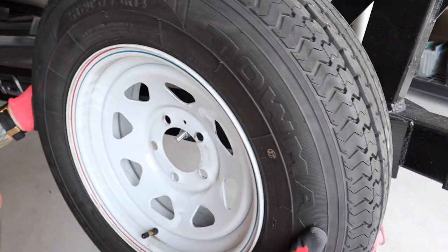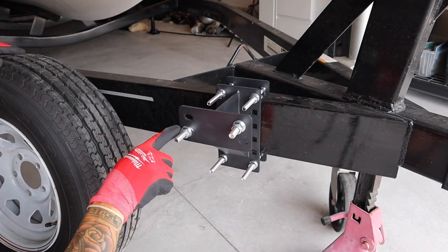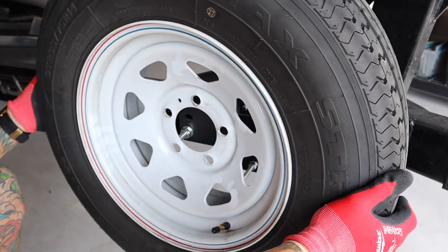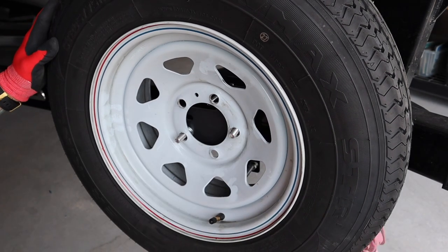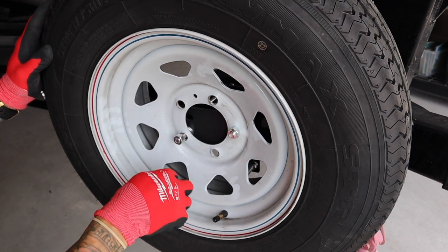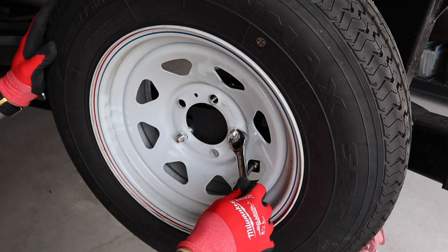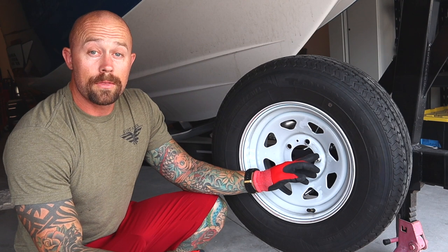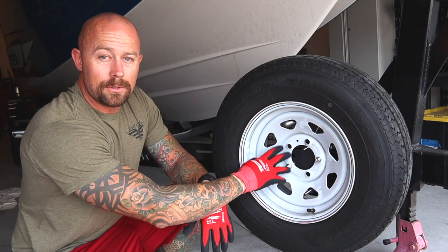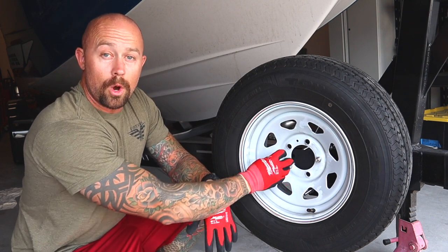Now we can test it out and see how it fits. I'm a little bit off right there, so I'll actually adjust this over. Then we can go ahead and put the nuts on that they give us — I'm going to be using an 18mm. Now we're tight. They do offer different types of locking mechanisms that go over these bolts or nuts. These are just basic nuts, so it will hold it, but I would probably upgrade these nuts to something that has some type of lock, or put a locking mechanism that goes over them, which they do sell.